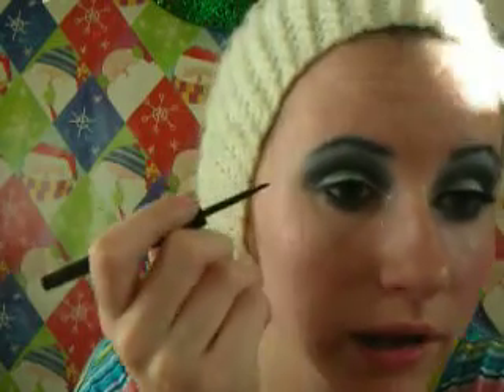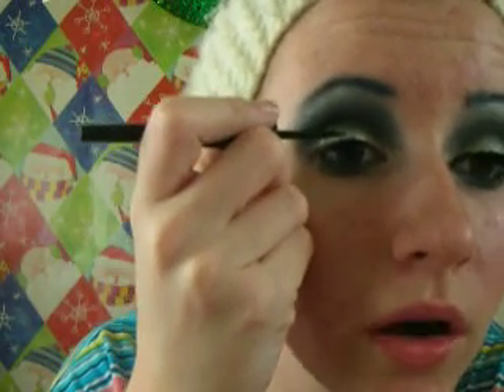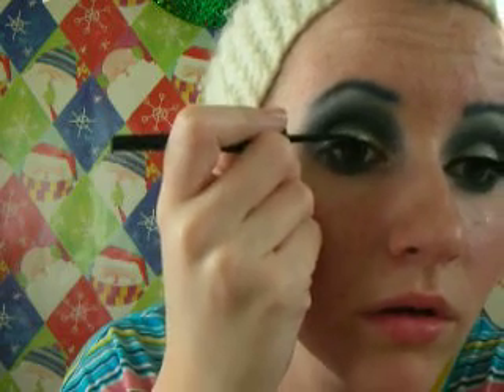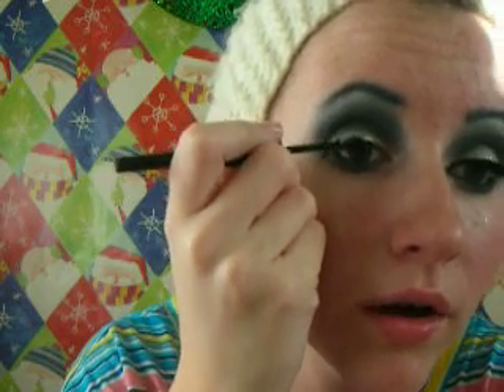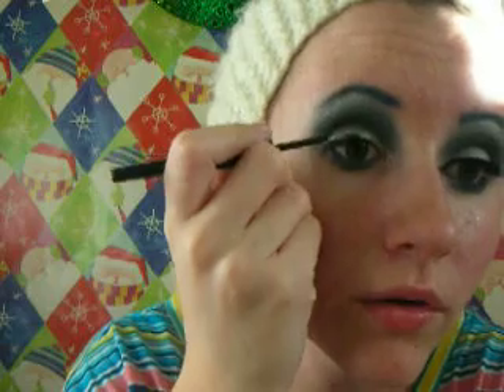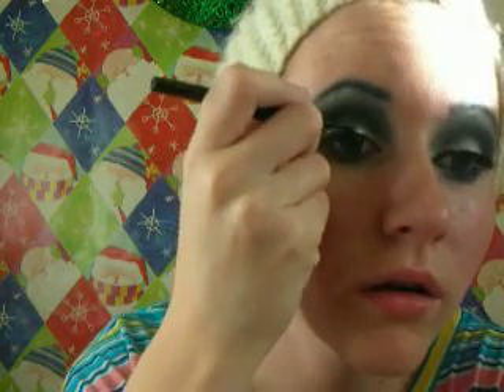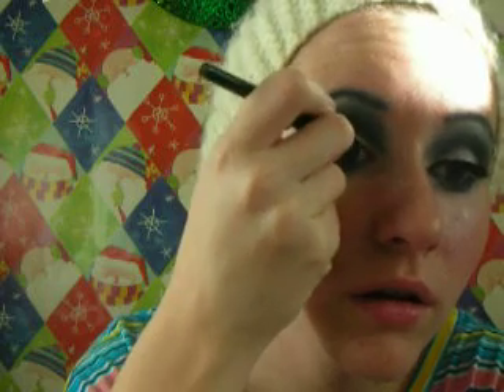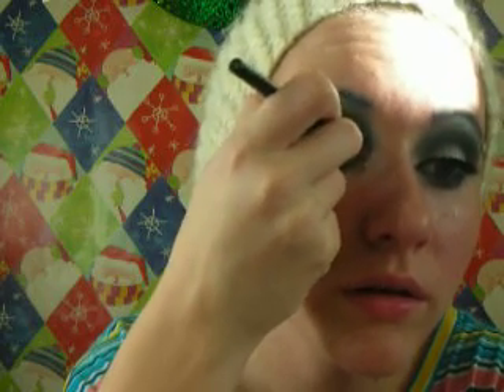For the liner I'm using my e.l.f. Black Liquid Liner. I tried to do the line pretty thin, but I decided to thicken it up a bit just because I am wearing thick eyelashes. I'm going to try to keep it as close to my lashes as possible. You can add a wing if you want to. Just try to steady your hand as best as possible.